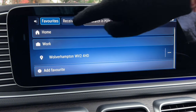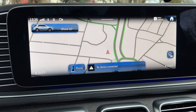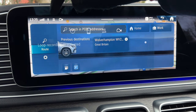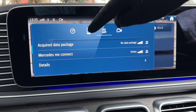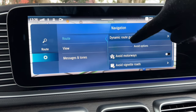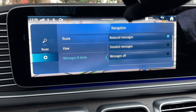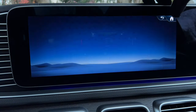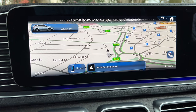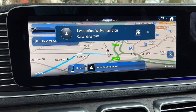You can also send destinations from your phone to the car, though typing it in is often quicker. The car has its own 3G/4G SIM card built in. You can also hotspot from your phone. You can set the sat nav to avoid certain toll roads. A top tip: say 'Hey Mercedes, previous destination' and you can quickly re-navigate to a recent destination without typing.